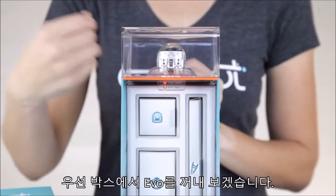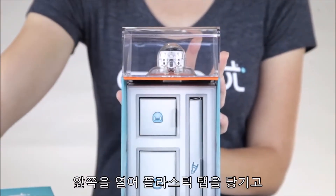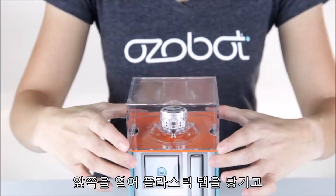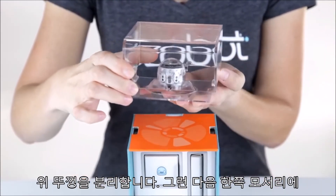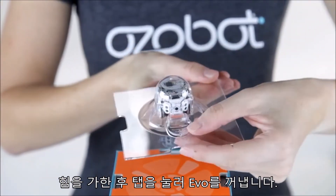First, let's get Evo out of the box. Pull the front open. Pull the plastic tab and remove the top. Next, push on one corner, then press the tab to set Evo free.